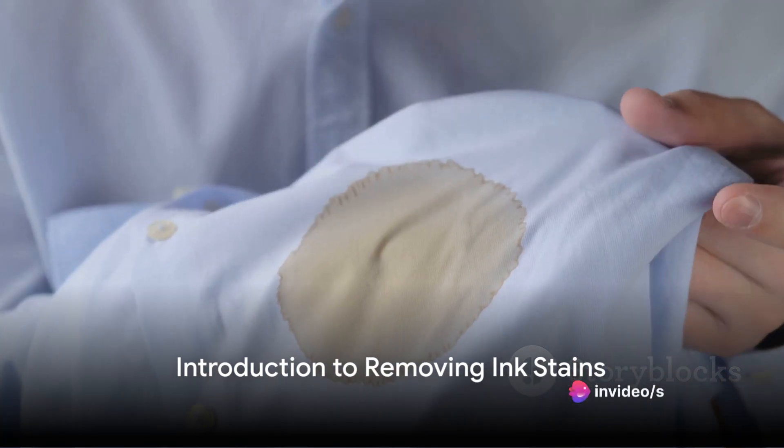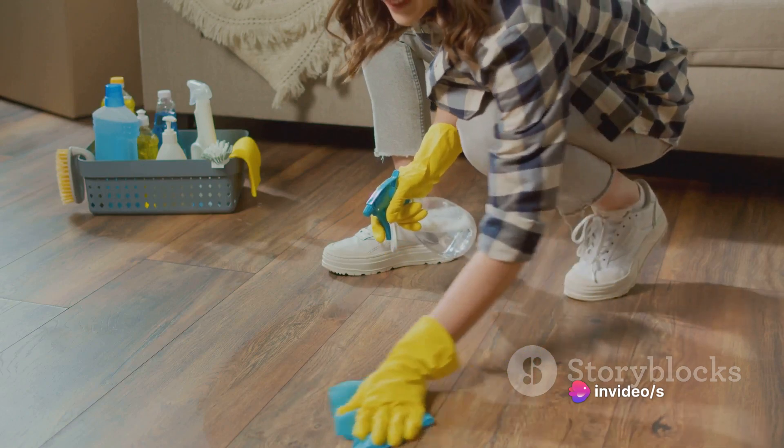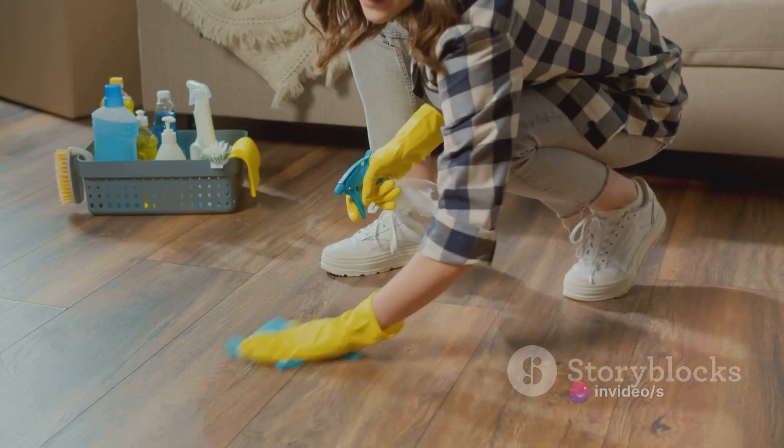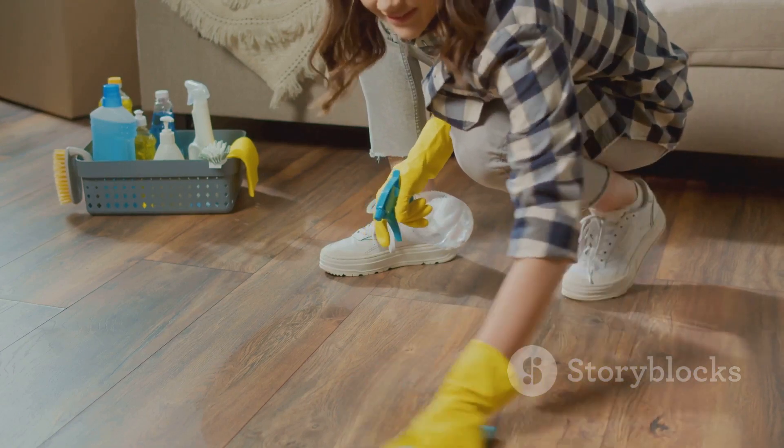Ever wondered how to remove ink stains from your clothes without washing? Well, today is your lucky day. This is the ultimate guide to removing those stubborn ink stains using just a few household items you probably already have on hand.